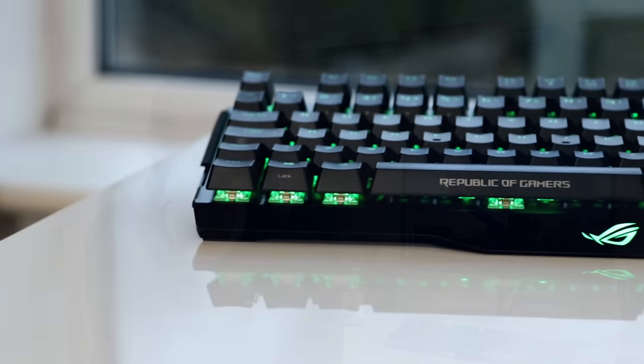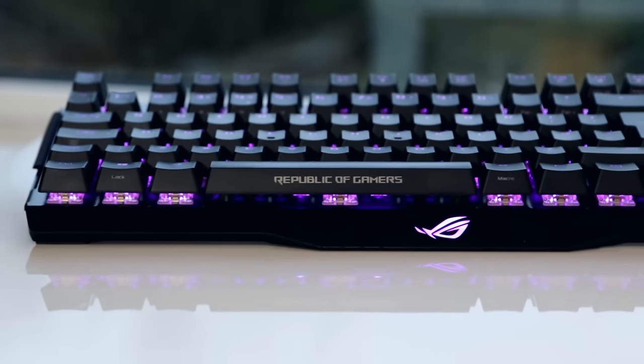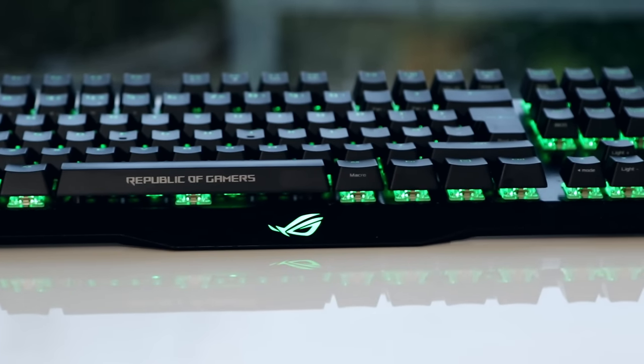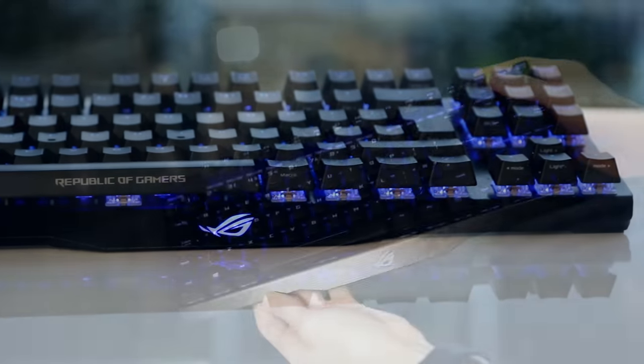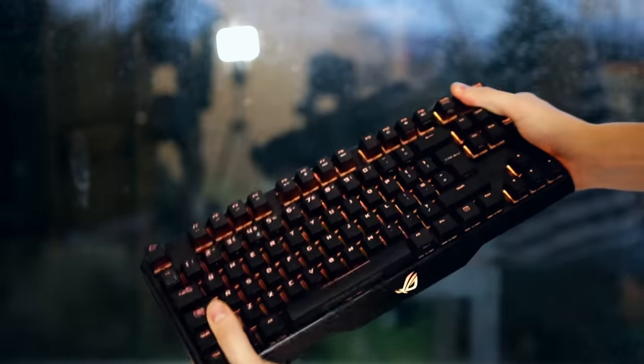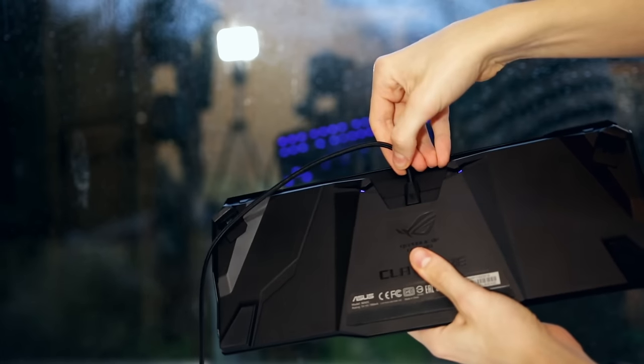Let's start by taking a look at the design, which is really nice — make no mistake about it, this looks and feels like a really premium bit of kit. Of all the keyboards I've ever tested, this is the most sturdy and has the least amount of flex. It's mainly made out of aluminium and plastic. The plastic is on the underside, which also features stands so you can raise the keyboard up or reduce it down if you want it to sit flat.